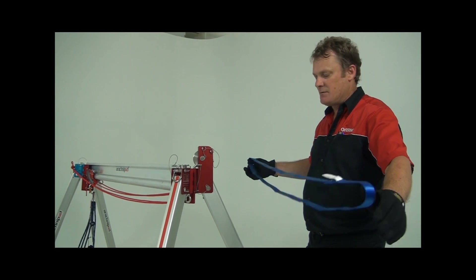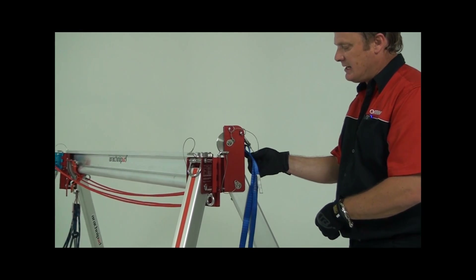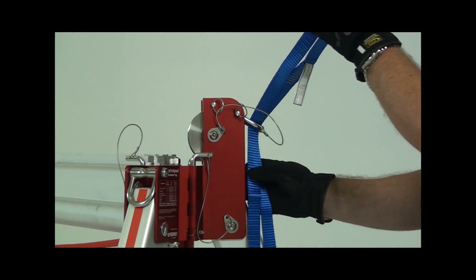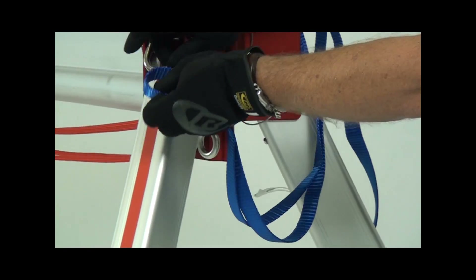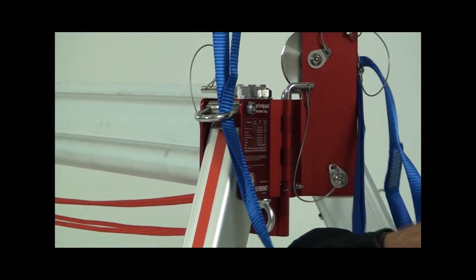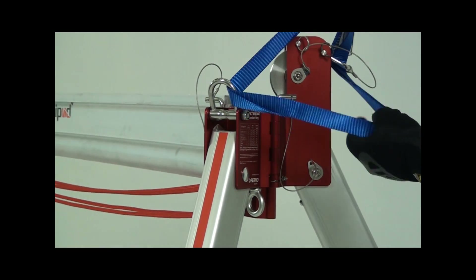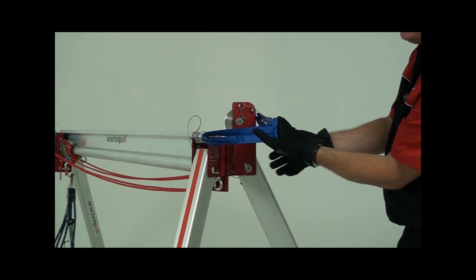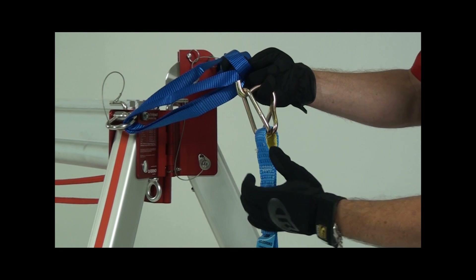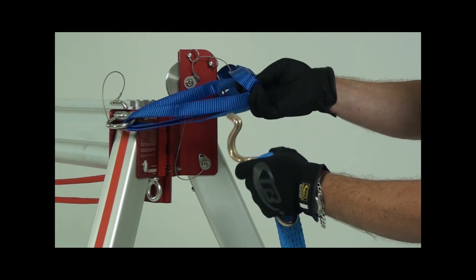Using a round sling from the kit, feed one end from the underside of the leg head D-ring to the top. Repeat with the other end of the sling. Gather the midsection and two ends of the sling together in preparation for attaching it to the ratchet strap. The ratchet straps have a hook on each end. Thread the ratchet strap hook through the gathered loops and fasten it.